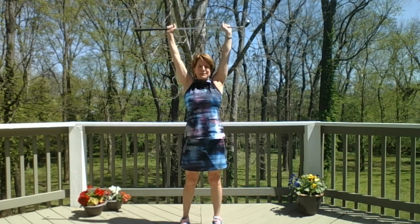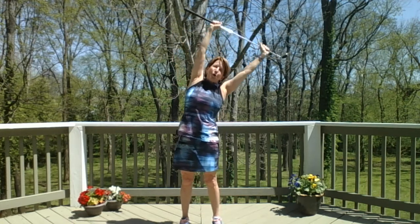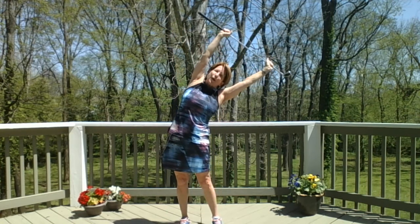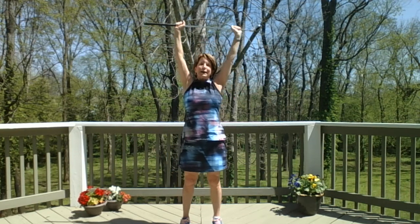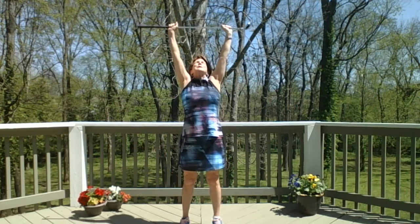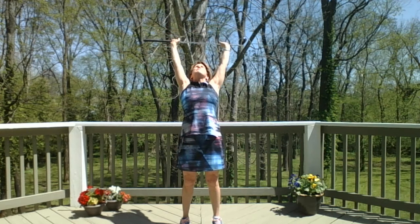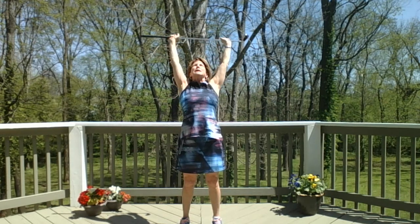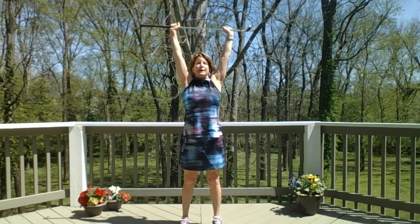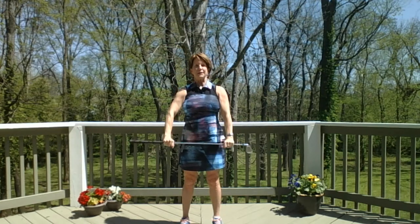Then come back up to center, lean over to the other side, pushing your right hip out, and back up. Inhale, look up, exhale as you take a tiny back bend, pulling your biceps back by your ears, feeling that stretch in the upper shoulders. Straighten out again, exhale, let your hands come down.